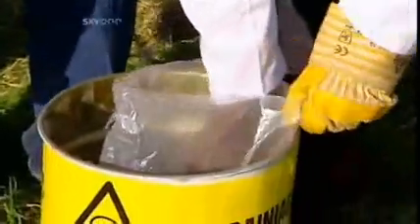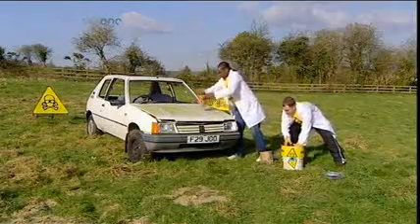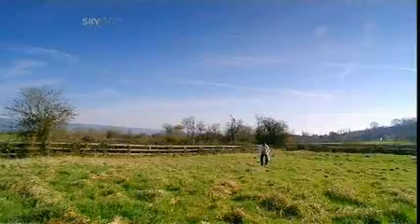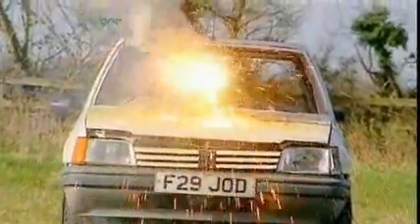Lucky then, the brainiacs have plenty of thermite, specially packed into the slow-release mechanism of a garden flower pot. A big pile on the bonnet directly over the engine block should do the trick. Last chance, honey! Time to light the fuse and give this homage to French engineering the send-off it so richly deserves.